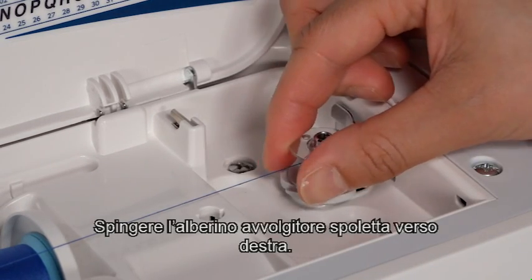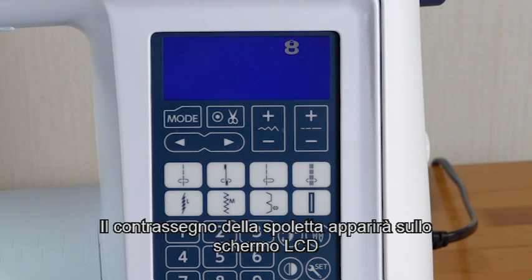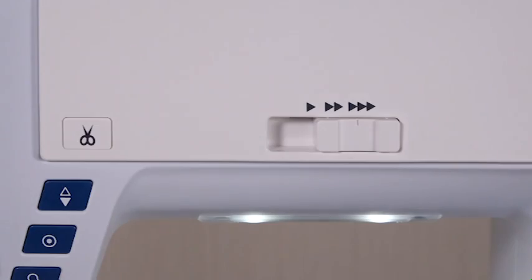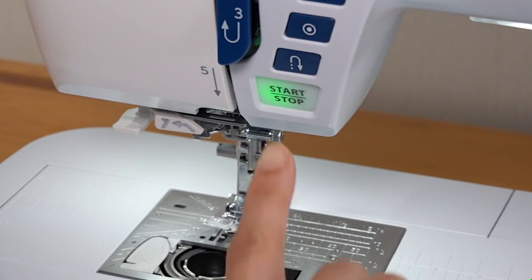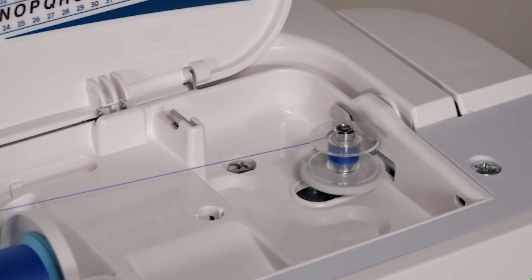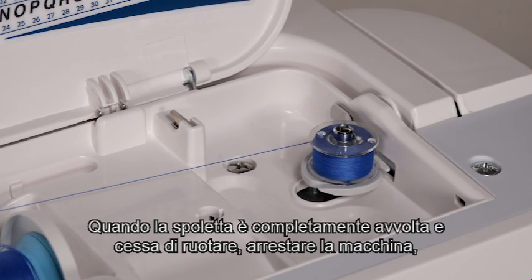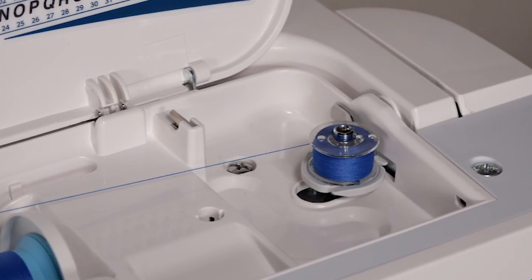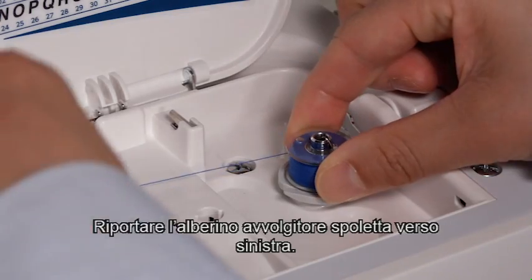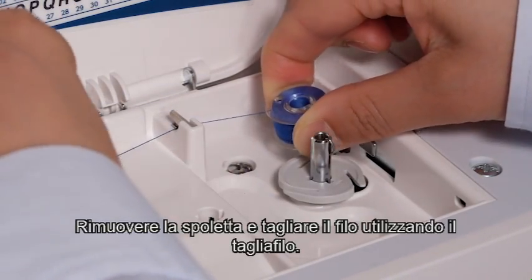Push the bobbin winder spindle to the right. The bobbin mark will appear on the LCD screen. Set the speed control slider to the fastest position and start the machine. When the bobbin is fully wound and stops spinning, stop the machine. Return the bobbin winder spindle to the left. Remove the bobbin and cut the thread with the thread cutter.